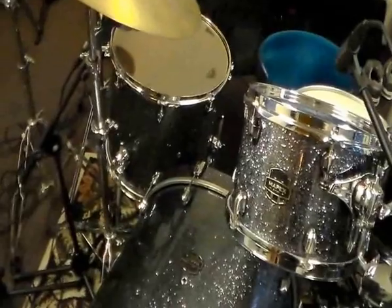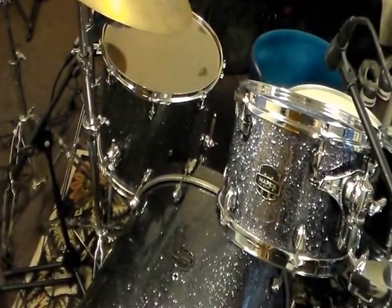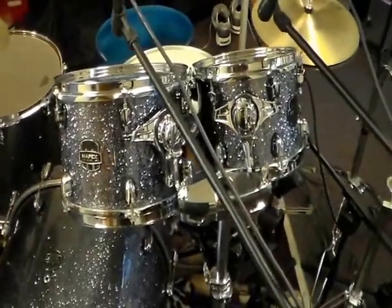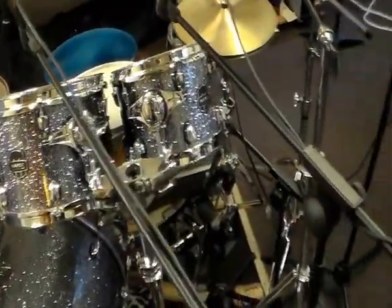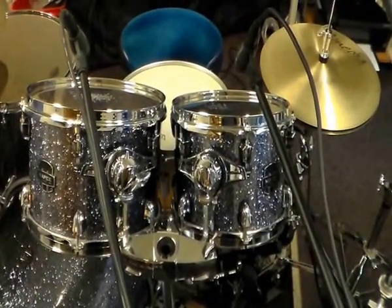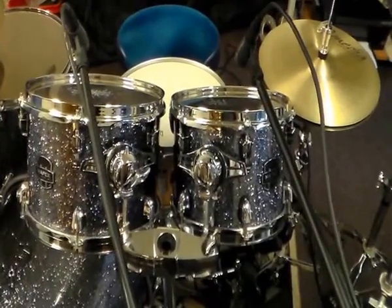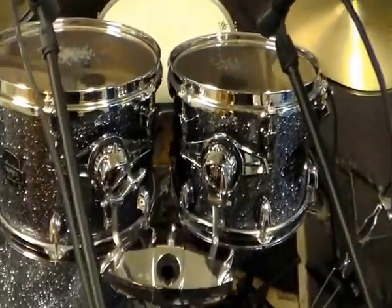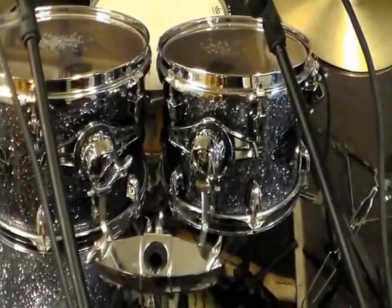I use 10, 12, and 16 toms — floor tom. I also have at home a 14-inch floor tom. I have two Sennheiser E604 dynamic microphones. The skins are Remo Emperor Clears.